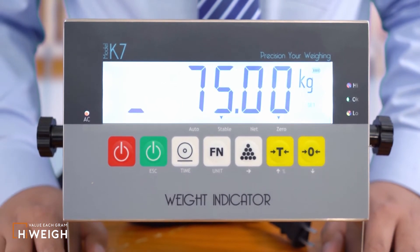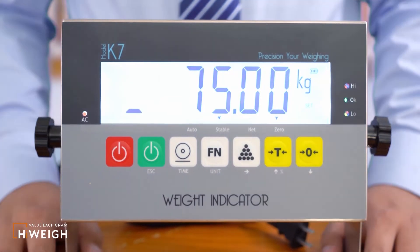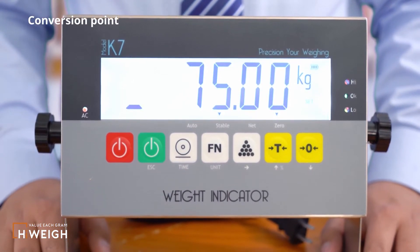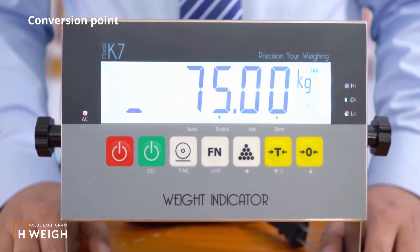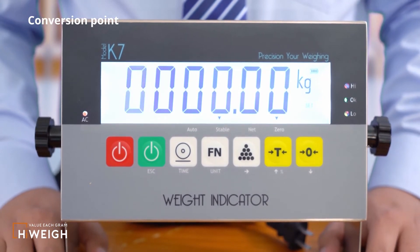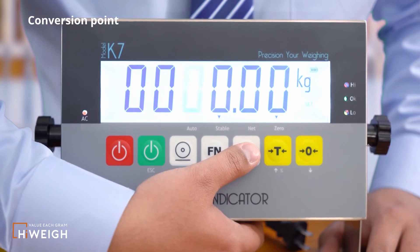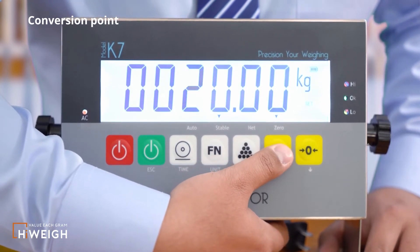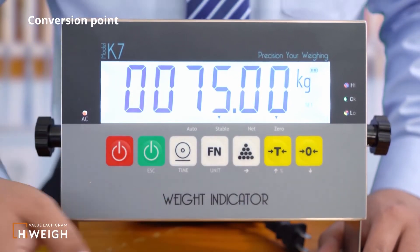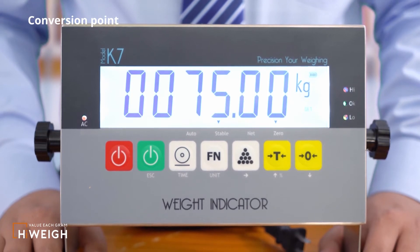The next is the configuration of the conversion point. If single division was selected at the beginning, the conversion point configuration will not appear. What appears now is the saved conversion point — the capacity will be divided into two parts by this value. If you want to modify it, press the accumulation button to enter the modification interface, it will display zero. Press the accumulation button to shift, and press the tail button or the zero button to adjust each digit. I choose to enter 75, then press the function button to save.